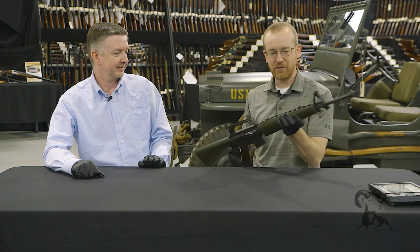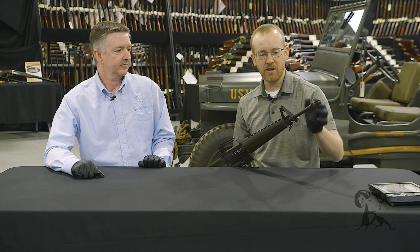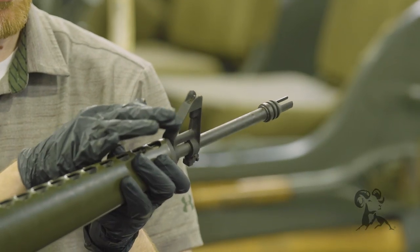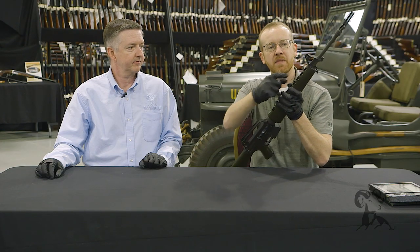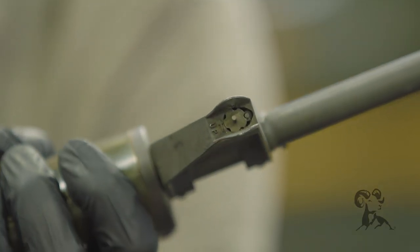Starting up front, even the front sight base varied a lot. This one is the original cast style — you can tell because there's no forging flash mark on it. The rear ear piece is a little squared off, which is a good sign of an early front sight base. You can also see the UP mark to adjust the front sight is actually raised rather than engraved or stamped.